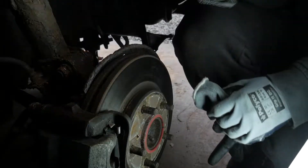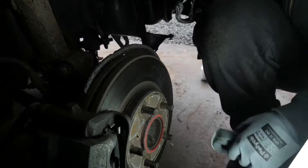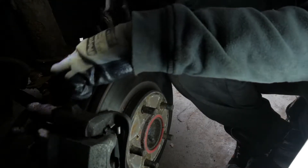Alright, so I've got the head torch out. As you can see, here is your strut suspension with the wheel off and everything. The first thing we're going to be tackling is this brake line here.